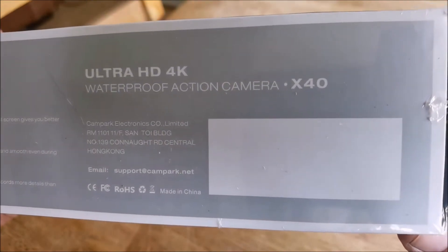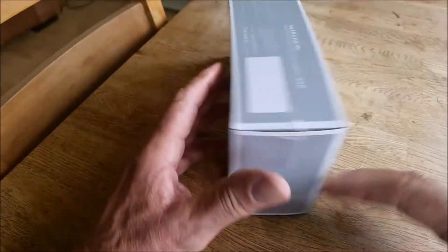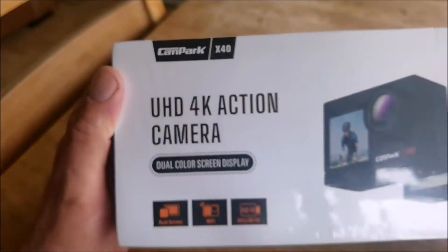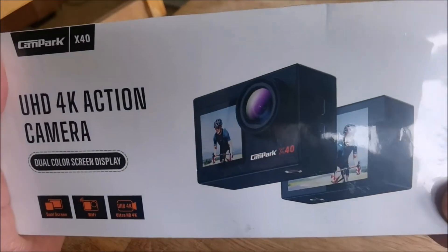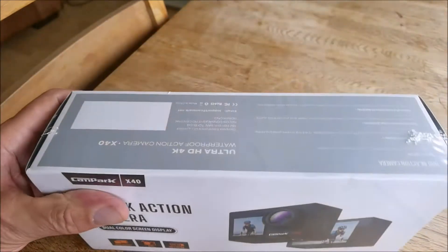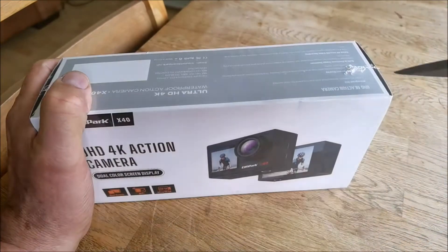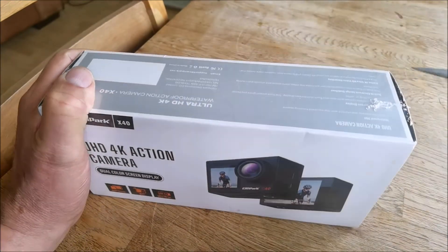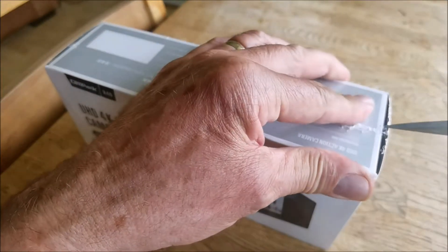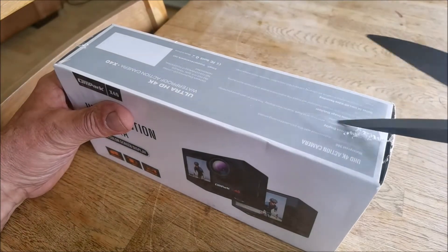Ultra HD 4K waterproof action camera X40 — it is a Campark X40. I was looking at these yesterday, looking to get a decent camera, and there's hundreds. There's a GoPro, which I've already got. I didn't want another GoPro — expensive, but they're good. I didn't want to spend that sort of money. I just wanted something to take with me, and if it gets damaged, well, I just wanted a cheap camera.